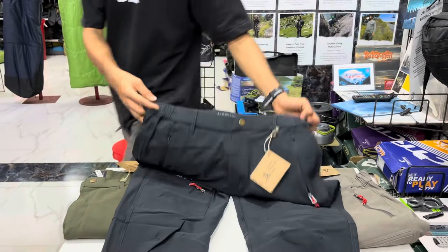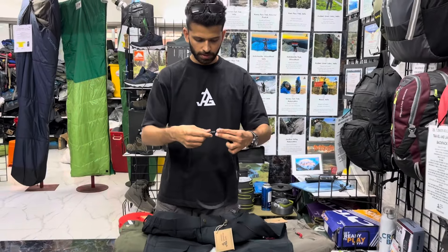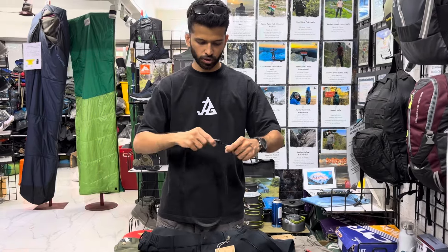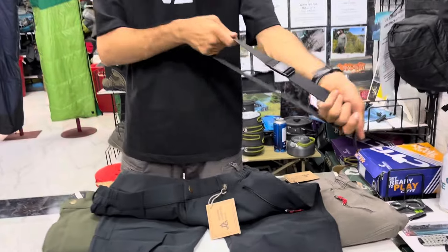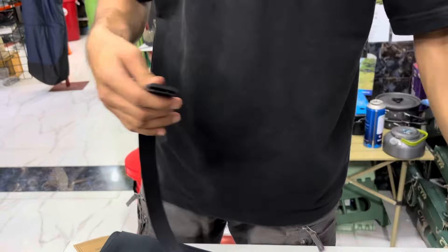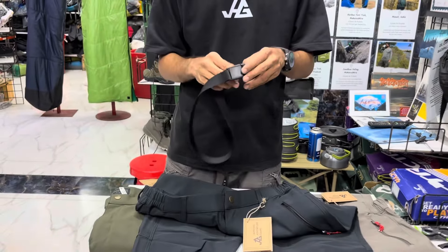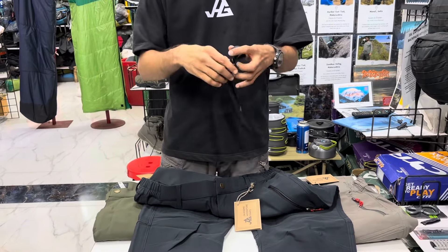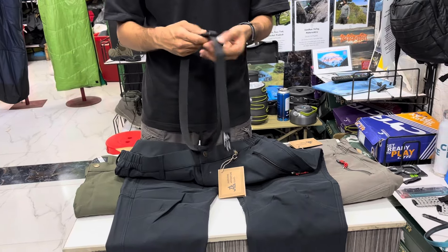You can also purchase an additional belt available on our website — just search 'one-touch belt' and you will find it. It's a very strong nylon tape belt; you just touch it and it opens up. This is very useful while hiking — one of the emergency saviors. If you get hurt you can tie it around and lock it up, and it's also useful for keeping your pants up.